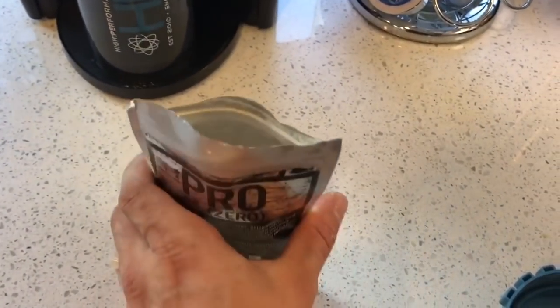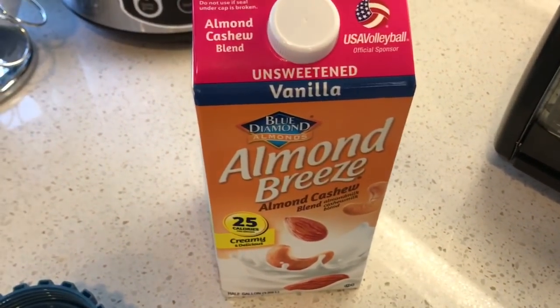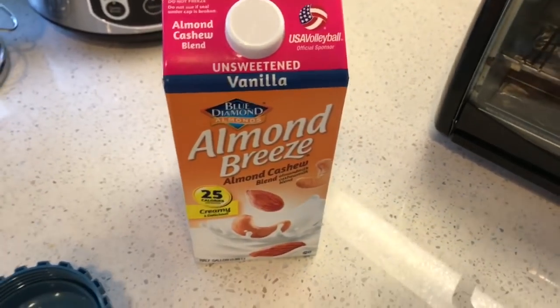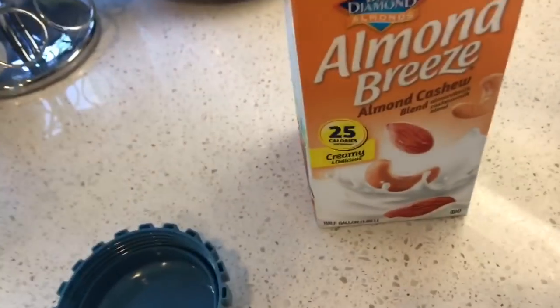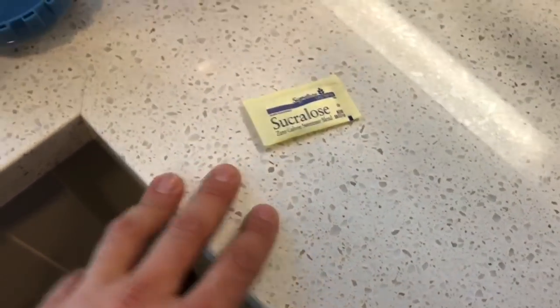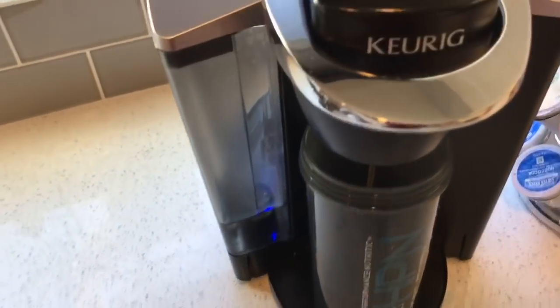I've got the ProZero open and ready. I also have almond cashew blend, which is my favorite right now — super creamy. I don't drink milk or use really any milk products on a regular basis, so this works as a creamer for me. Super low calorie and I'm only using a little bit. I'm also going to use one packet of sweetener — stevia, monk fruit, whatever you want. I like my stuff a little sweeter, so I put that in.